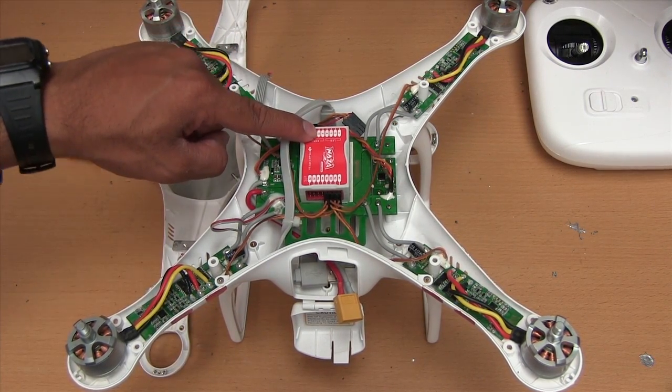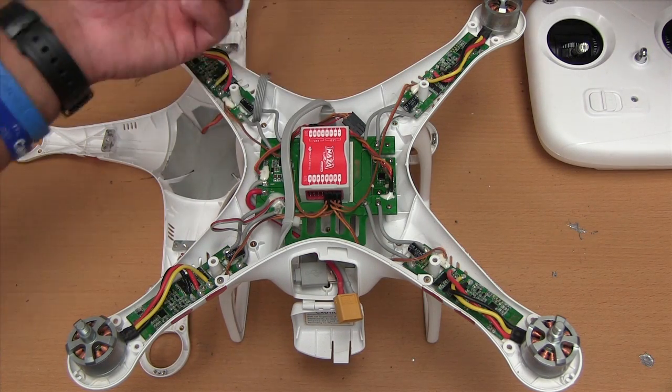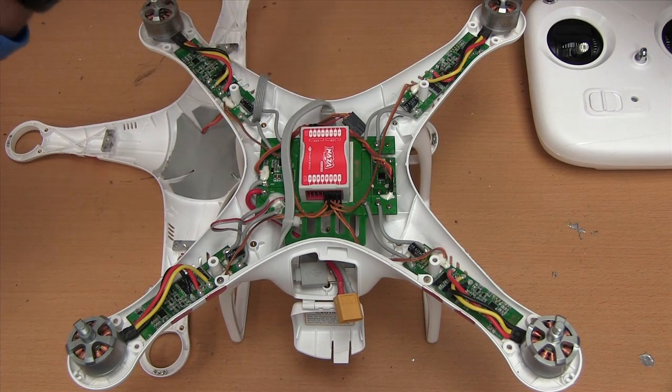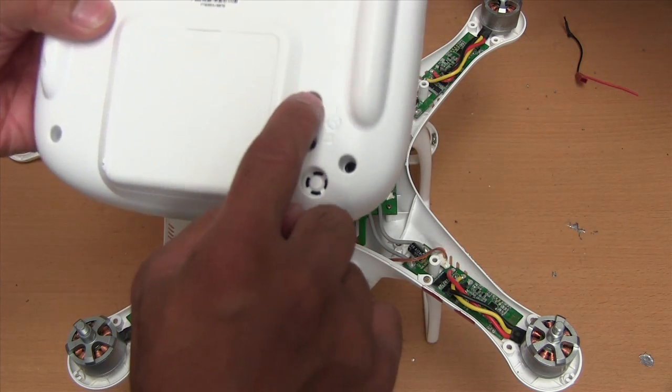Now X1 is for the gimbal. Let's say you use a Zemu's and you want to control it — you would plug into X1, and on a controller you would use X1 back here. So this is X1.